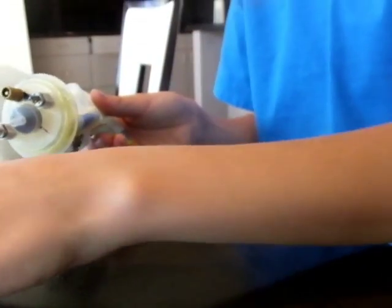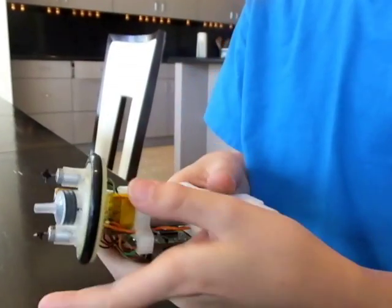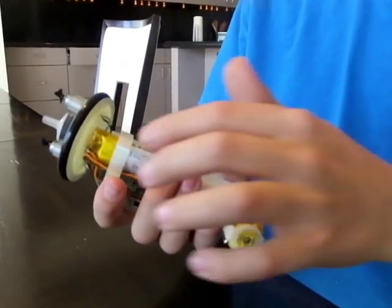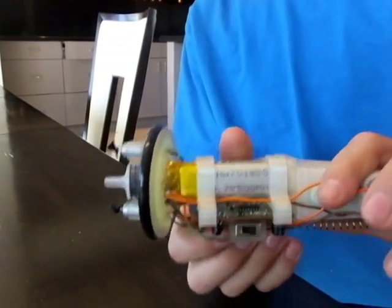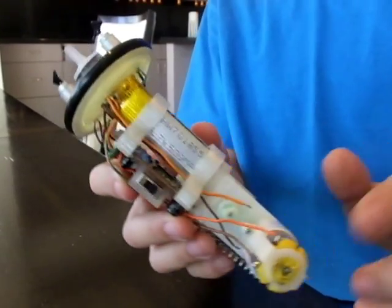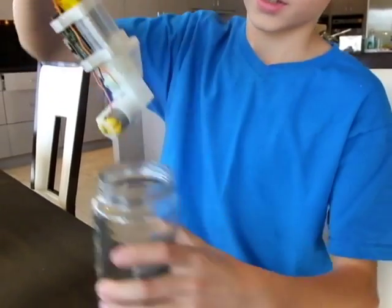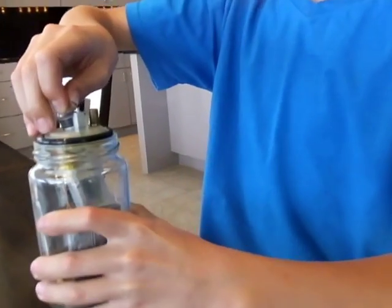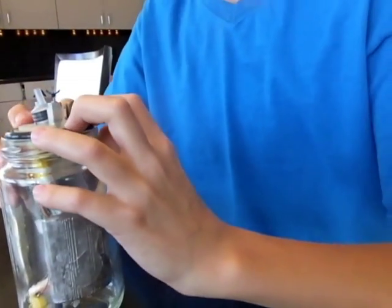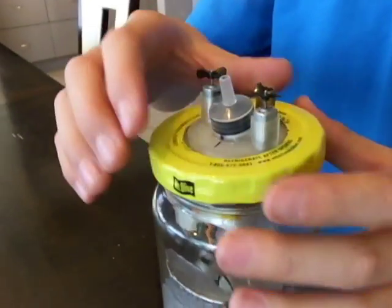The way it goes together is you put this O-ring on here and make sure it touches the bottom. This thing is a weird shape — this side is higher than the other side because of the angle it has to go in the jar. So the way you put it in is you angle it like that, then do that, put it down, push this down, and then this cover screws on.